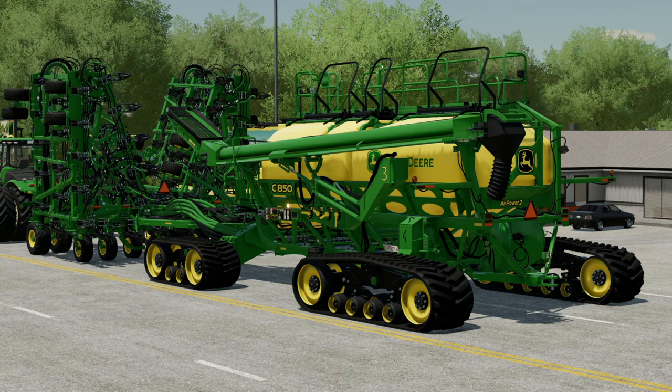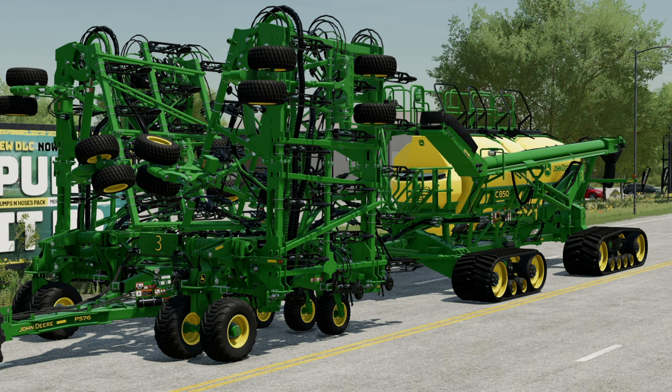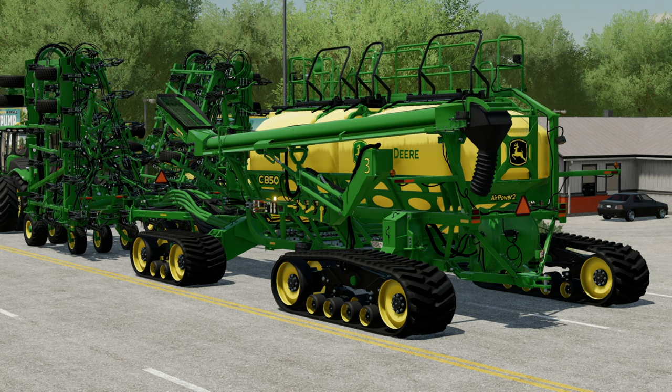Hey, what's up guys, it's DJ. Today we're going to take an early look at the John Deere C850 air cart and P576 air drill from Custom Modding. These machines have been made for all platforms. They're not out at the time of recording this video, but they may already be here when you're watching it. Today we're going to take a look at the mods so you know exactly what to expect and see all the customization. I want to thank Custom Modding for sending these over to show you guys.